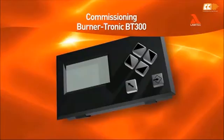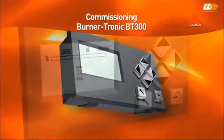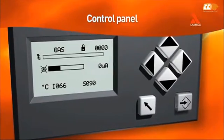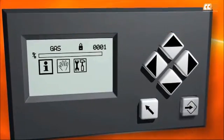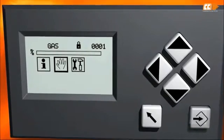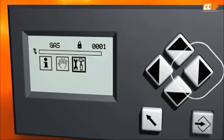The control panel is what you use for monitoring the burner and adjusting settings. First, open the main menu by pressing the enter button. The first three icons are the information menu, manual operation menu, and settings menu.